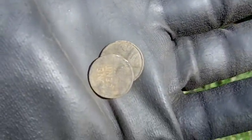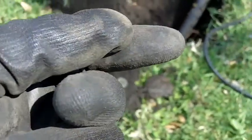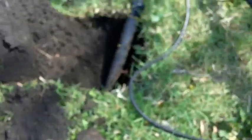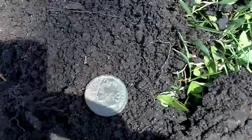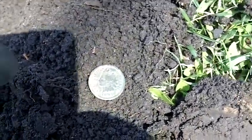I didn't turn the camera on when I found them, but I did find two Wheaties in the 50s. I then dug a seven-inch signal and it's an 1895 Indian Head — so cool. I'll clean that up and show you when I get home. That's my third Indian this year.